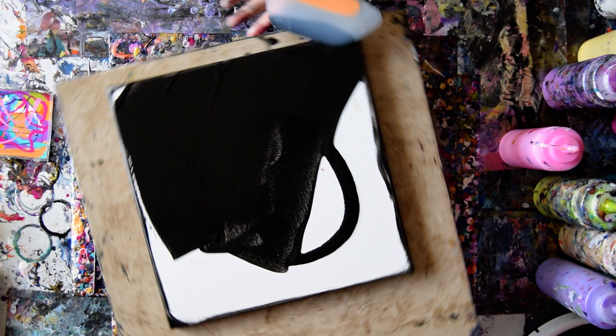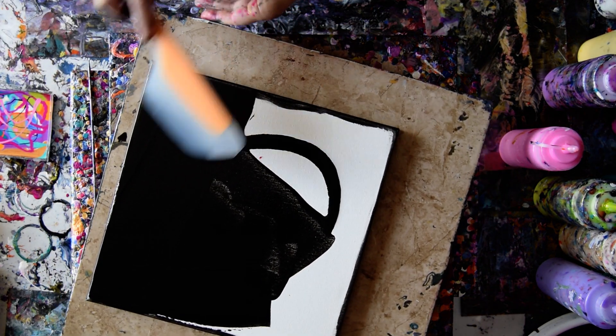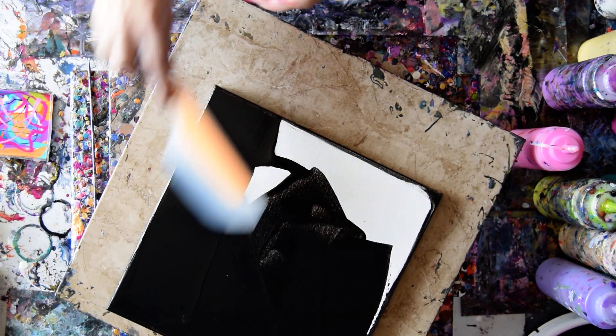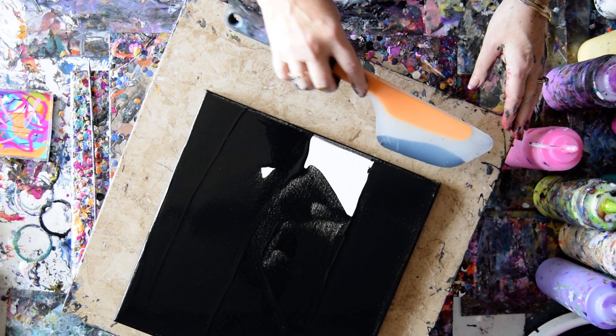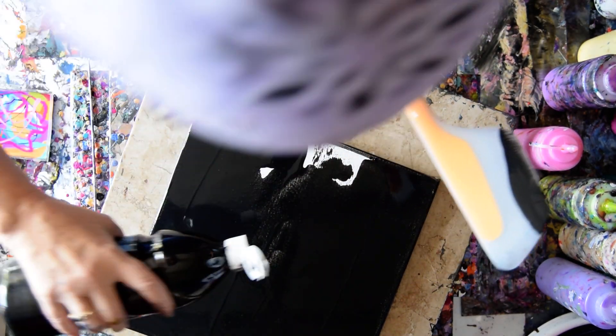It is good to be able to get all the way to the edge, but it is looking a little bit like I am going to have canvas showing, which I am going to have to be conscious of. I am going to try not to worry about it right now. I am going to give myself a little bit more. This is usually my favorite stage because this is the time I get to play with designs, but right now I just want it to cover.